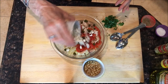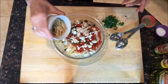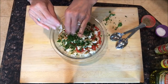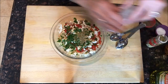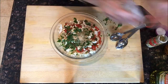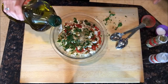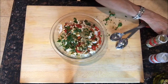Some crumbled feta cheese — this gives it a wonderful saltiness. Toasted pine nuts — I've done this with slivered almonds too and that works great. Chopped fresh parsley, a little bit of dried oregano, and a little bit of garlic powder — I like to add garlic powder when I don't want to use fresh cloves. A little bit of cider vinegar or red wine vinegar to taste, a little bit of olive oil — maybe about a tablespoon — and some salt and pepper.